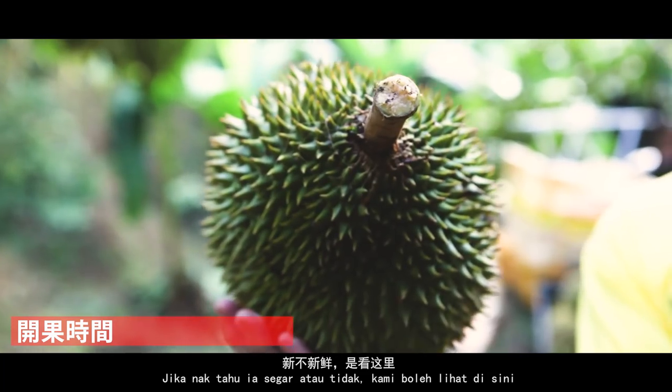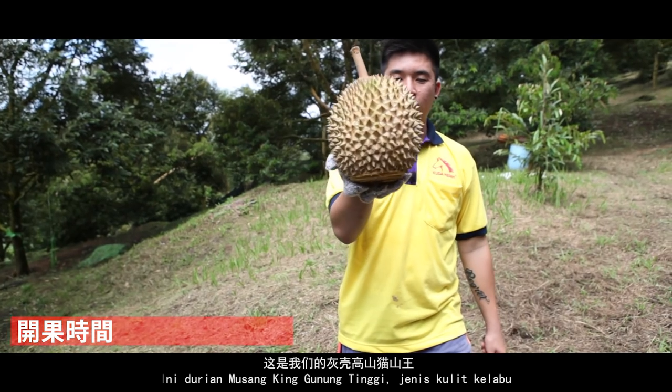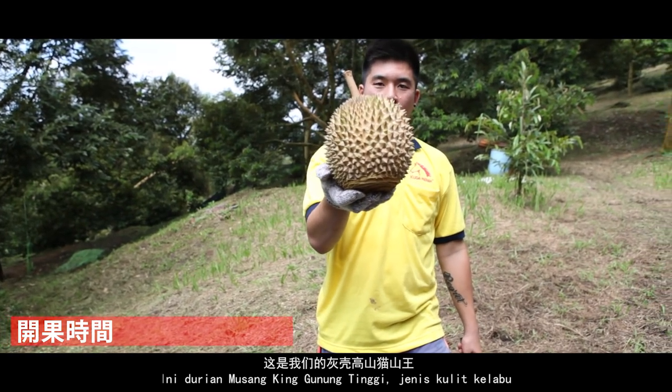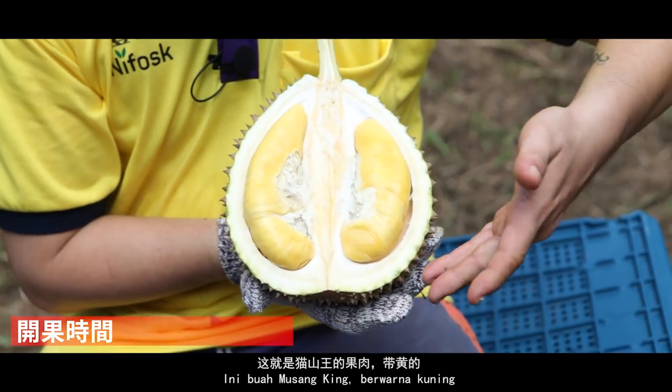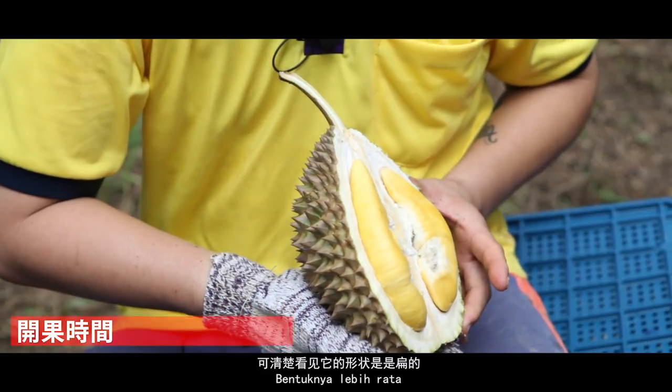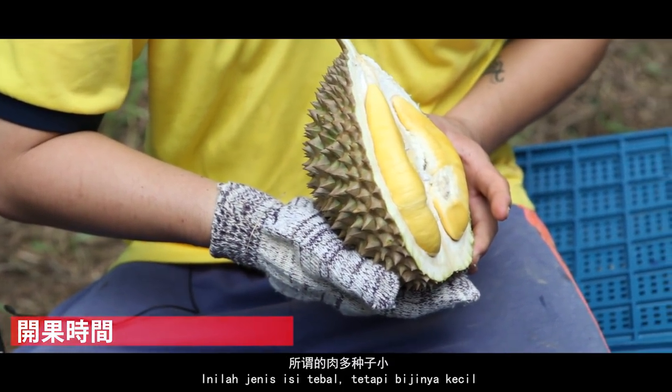我們看新不新鮮是看這個蓋的，它好像有一種膠質這樣子。這是我們的高山麻沙王。這個就是麻沙王的果肉，帶黃的，看它的形狀你們就看到它是扁的，所謂的肉多種子小。